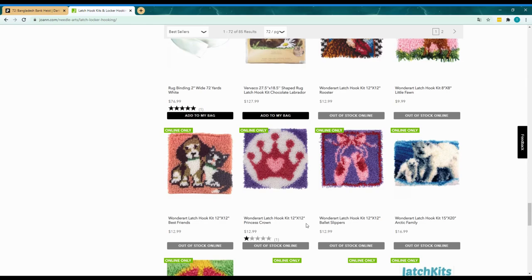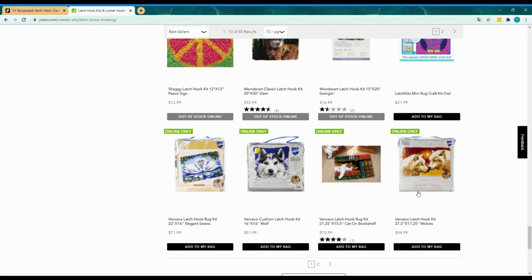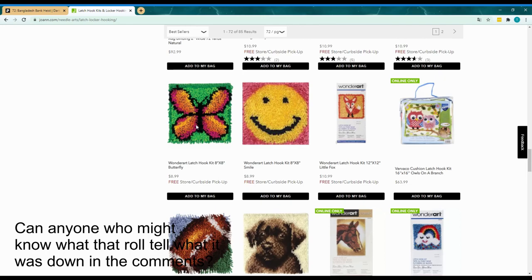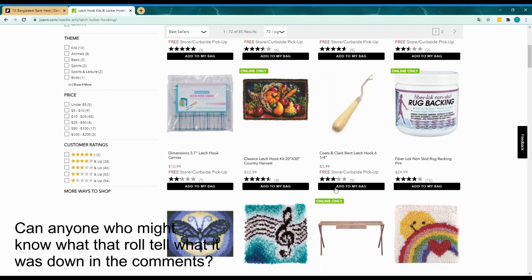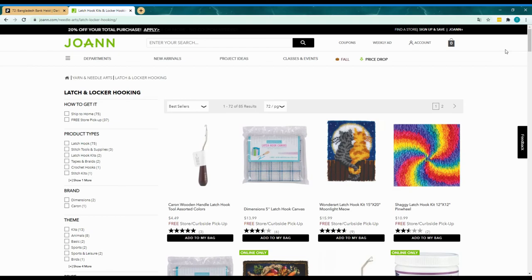Lots of animals and many things to choose from. And here you also got the carpet rugs that I got. Here is the tool we are using, and here is what we knot it onto. So just go and get whatever you want.